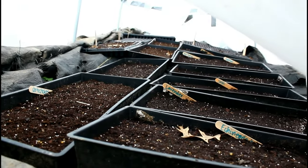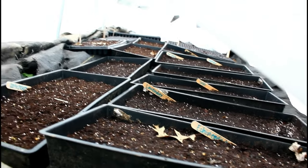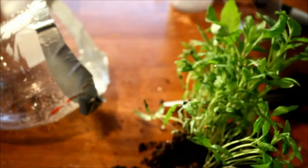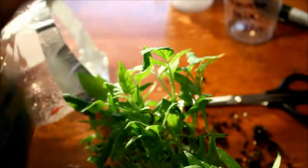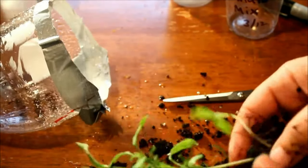Once these seeds do germinate, we will need to watch these tender seedlings closely. In general, once the seedlings have germinated, anytime the temperature is above about 32 degrees Fahrenheit, I generally tend to leave them in the low tunnel and let them grow on. Anytime the temperature is going to dip below about 32 degrees Fahrenheit or there is a definite chance of frost forecasted, we are going to have to add a little bit of extra protection to these seedlings to make sure that they are safe out here in the cold.